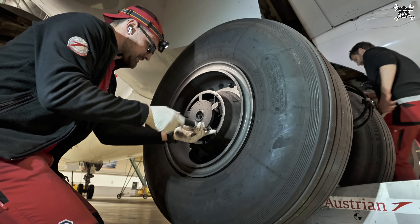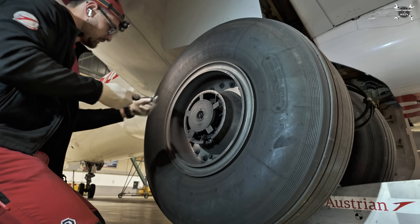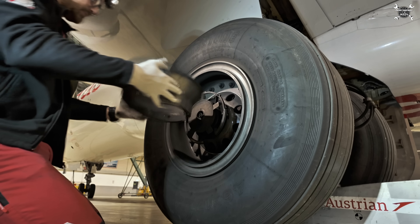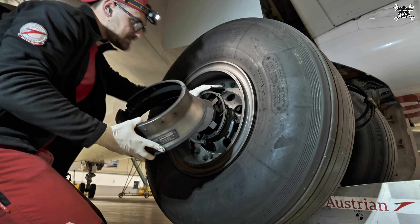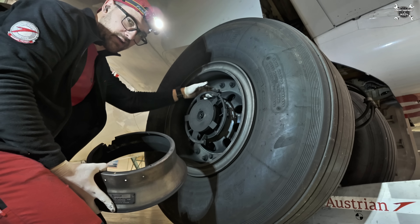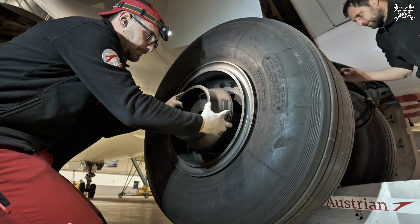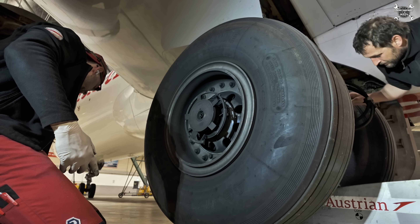Two more bolts and this should let us remove the cover. This cover leads air towards the fan — it sucks the hot air from the brake compartment and releases it overboard. This duct helps lead it towards the fan so the brake fan is more efficient.